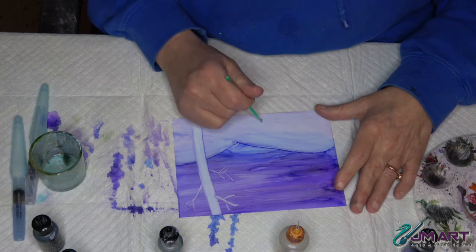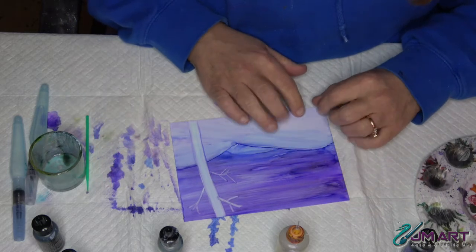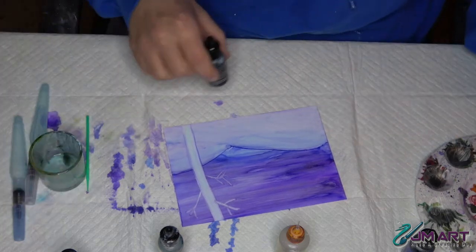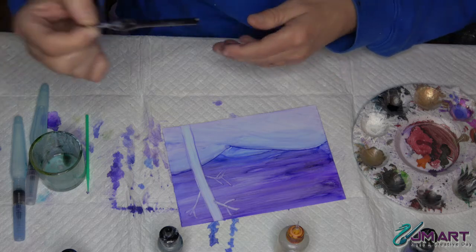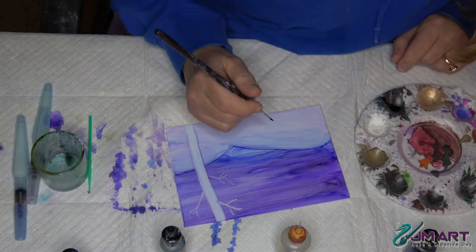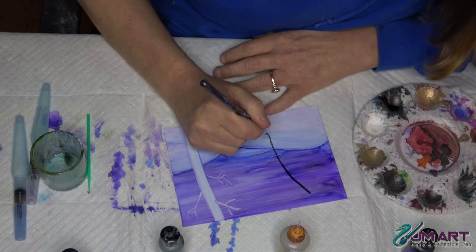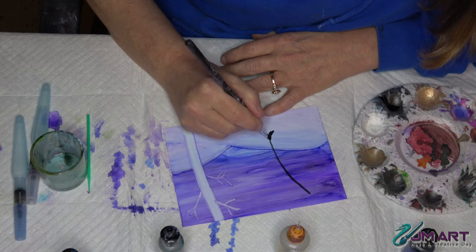I'm going to do my black hardwood tree right here. It's going to start about here and it's going to be a little bit smaller in diameter than the birch tree because it's a little bit further away. So I'm going to put a little bit of black on my palette and take a pretty small brush - this is a 3L - to start this. These trees usually have a little bit more of a base; they come sort of down and out, whereas birch trees are pretty much straight. So I'm going to put a little bit more of a base here.